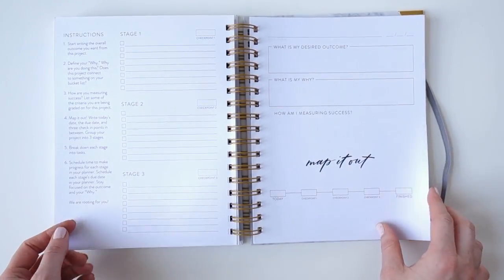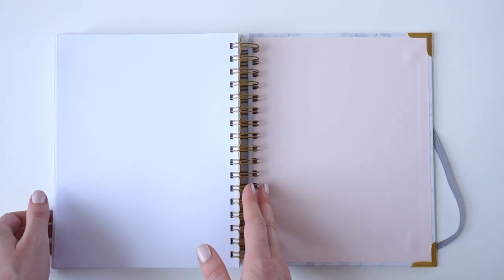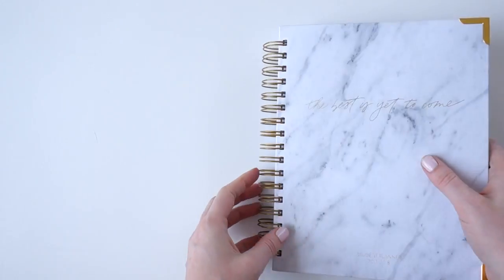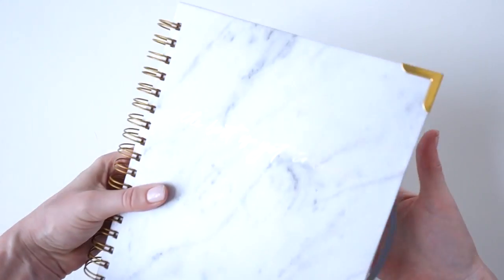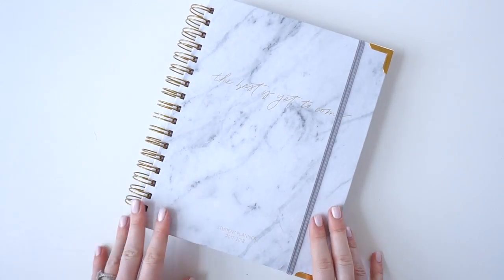That's our 2017-2018 planner — we hope you love it! If you have any questions or comments, please let us know and we'll get back to you soon. The best is yet to come.